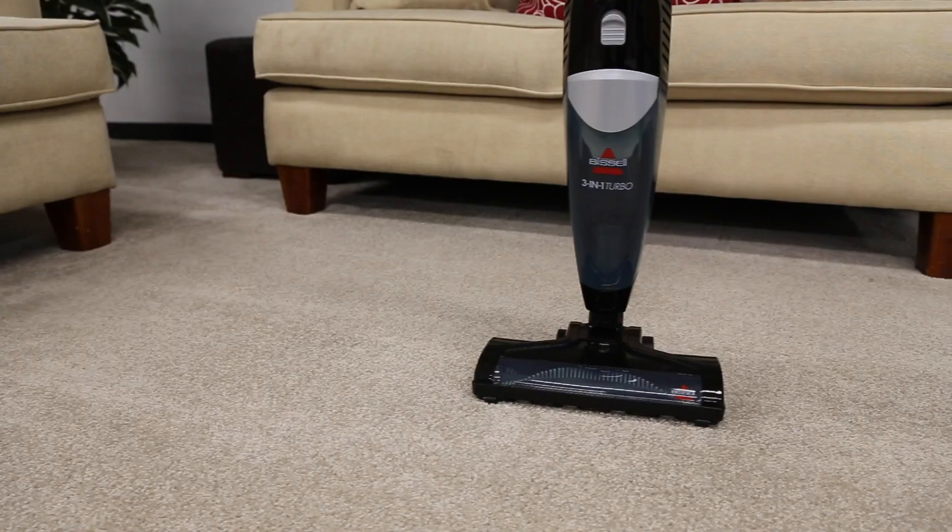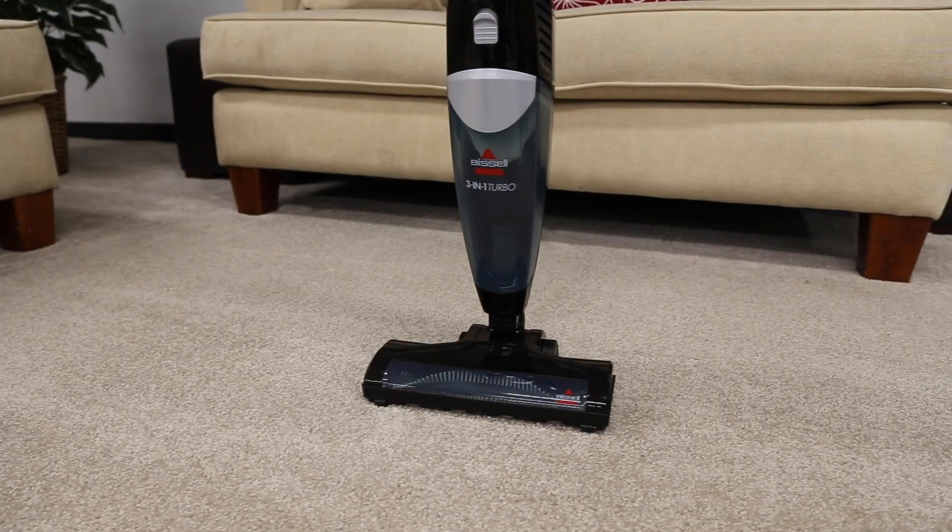In this video, we'll show you how to empty the dirt tank and clean the filter of your 3-in-1 Turbo Vac.